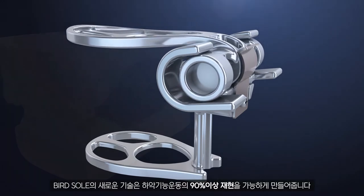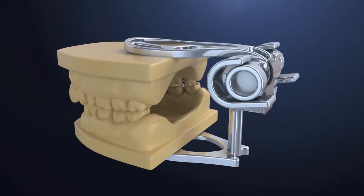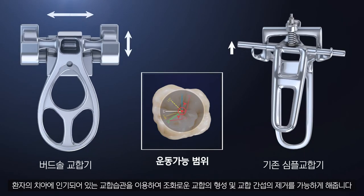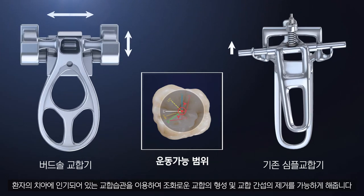BirdSole Inc.'s new technology reproduces 90% of mandibular movements. The occlusal habit identified in the patient's teeth is utilized to form a harmonious occlusion and eliminate occlusal interference.